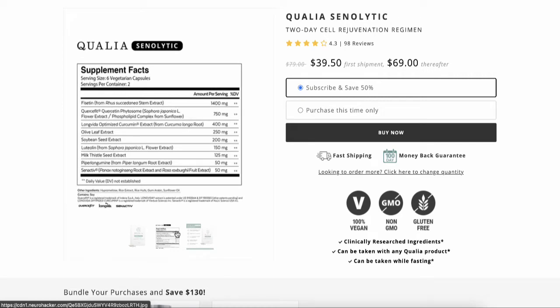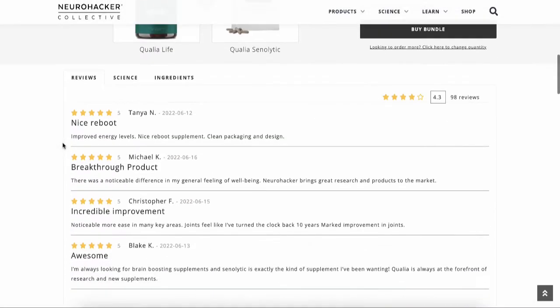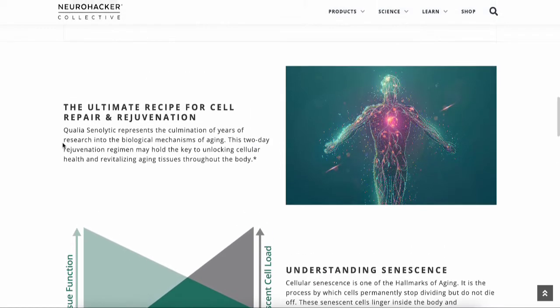It's really a simple way to clean up aging cells — just a few ingredients, taken twice a month on two separate days, six capsules at once. On the Neurohacker website you can see all the ingredients. They'll tell you what each one does — things like milk thistle are common knowledge, but ingredients like fisetin or carsifyt most people won't recognize.